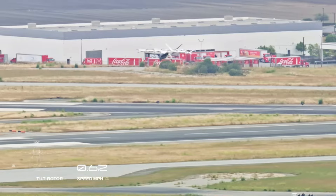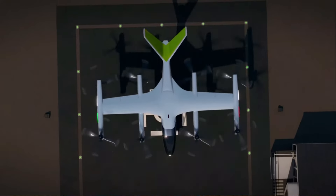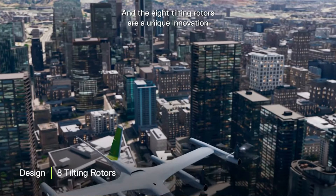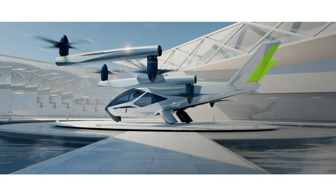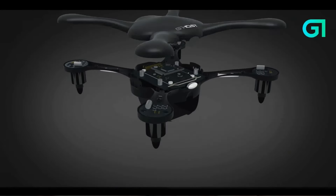Despite these similarities, there's always room for improvement. Enter Hyundai's Supernal AS2. Like many UAM aircraft, the Supernal AS2 features eight rotors. However, its key innovation is that while all eight rotors tilt, four of them tilt downwards. This unique design not only boosts efficiency during the climb phase, but also tackles several engineering challenges at once. So how exactly do downward-tilting rotors help? Let's explore this in more detail.